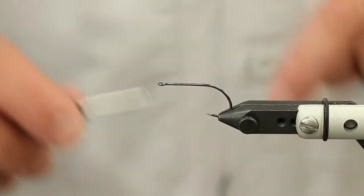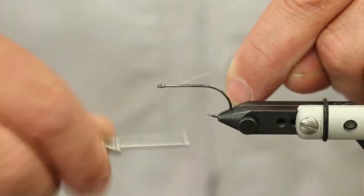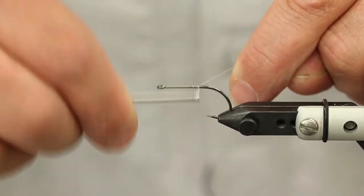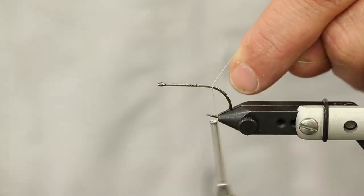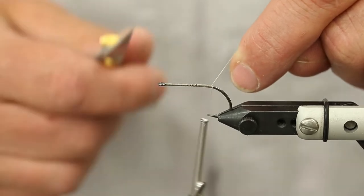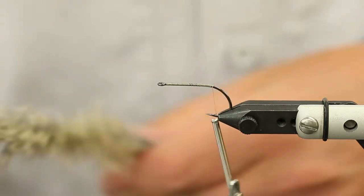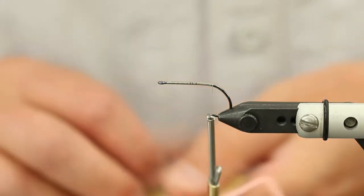Today I'm going to tie a little fly that I call the drowning mouse. It's real similar to the Shopper Rat pattern that Joe Brian tied a little while back. I'm doing this on a straight hook without any articulation - it's relatively easy and doesn't take a lot of materials. I like to tie simple flies, so the first thing we're going to do is just put on a thread base.